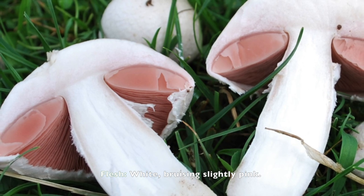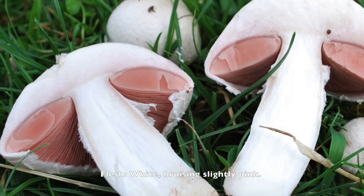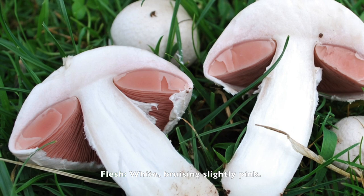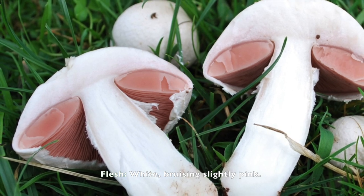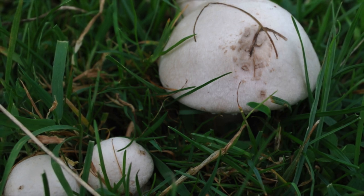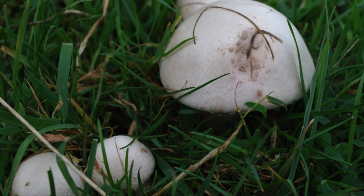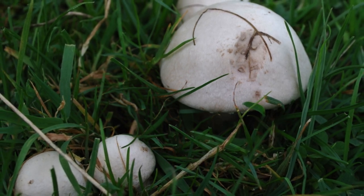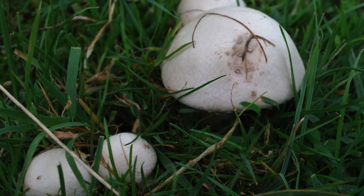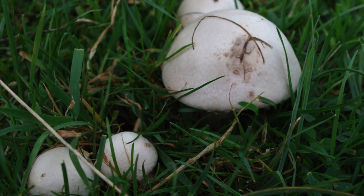Another key identification of the field mushroom is that the cap is white and sometimes you can see some pink hints on it. Last but not least, an important criterion is the smell — the field mushroom must smell mushroomy. If it smells chemical, that rings the bell that it is not a good mushroom to eat.